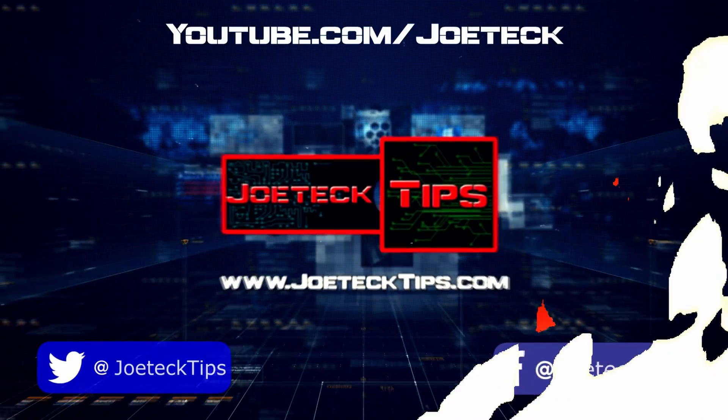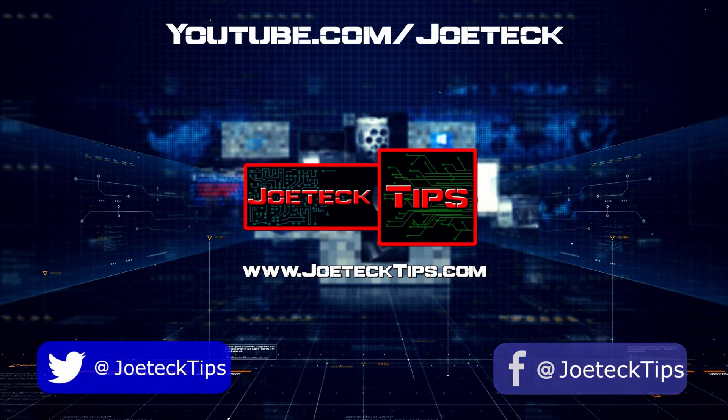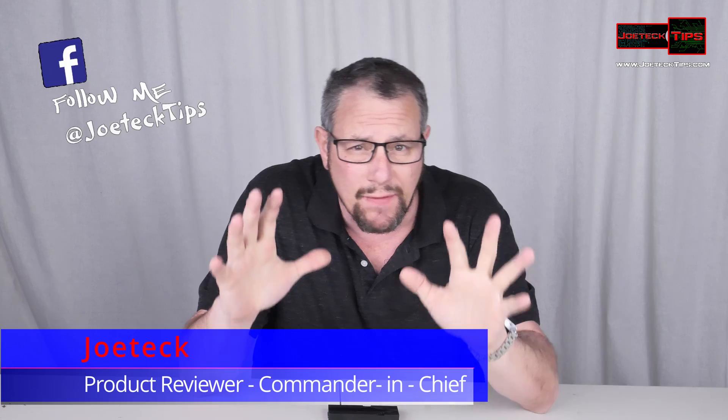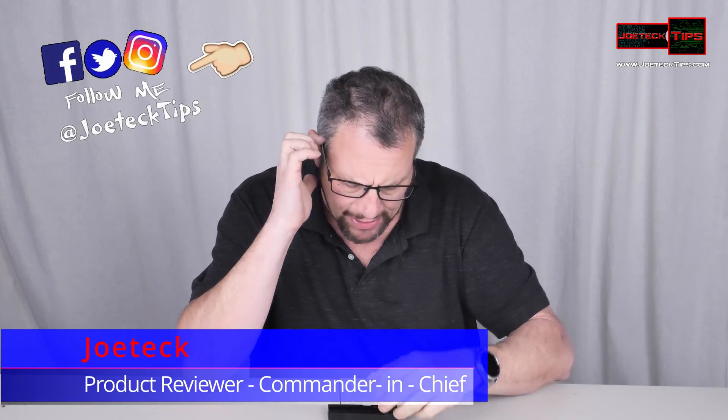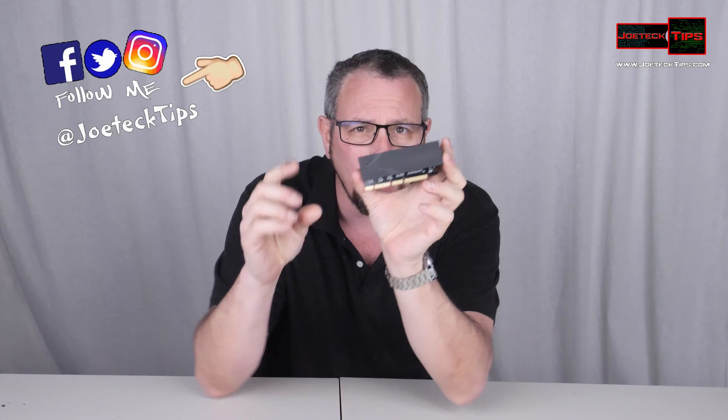You guys are going to love this product. Hey guys, this is Joe Tech from Joe Tech Tips on Facebook, Twitter, and Instagram. And I have a very interesting product for you.